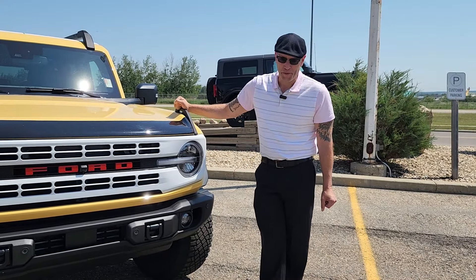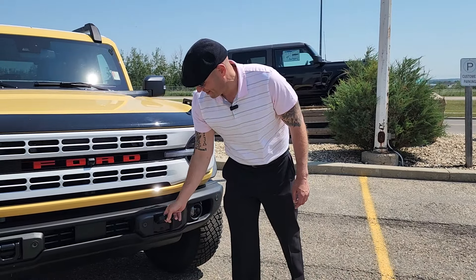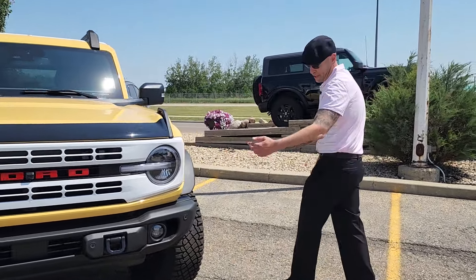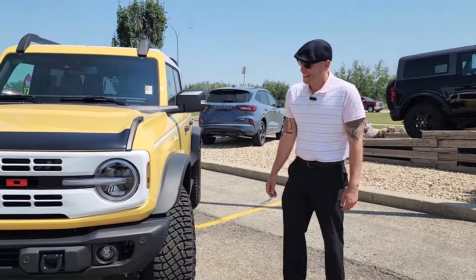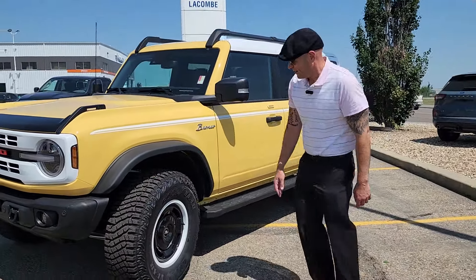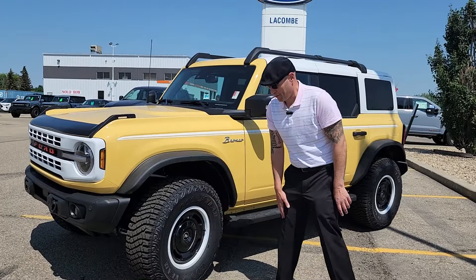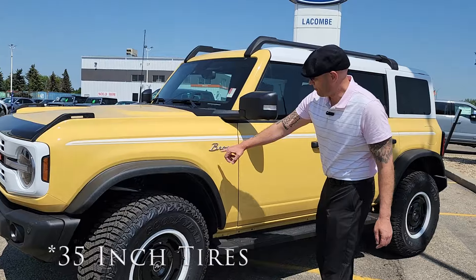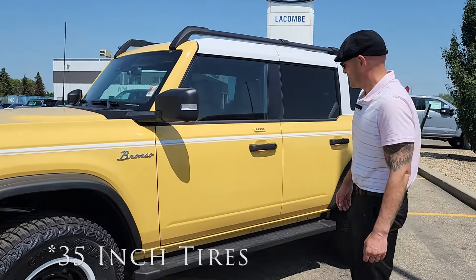With our 2023 Bronco Heritage Edition, we do have the tow hooks in the front to help you if you get stuck out in the bushes, or you're pulling anyone else out of trouble in the bushes. We have this beautiful line with the fender into the wheels — 17-inch black rims, painted gloss. They look beautiful with the 31s on there. We have the handwritten Bronco logo on the side of the Heritage Edition.